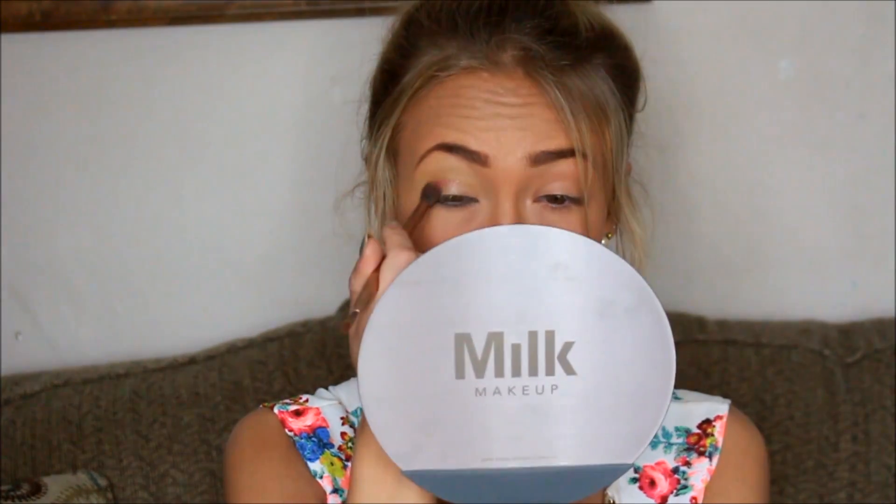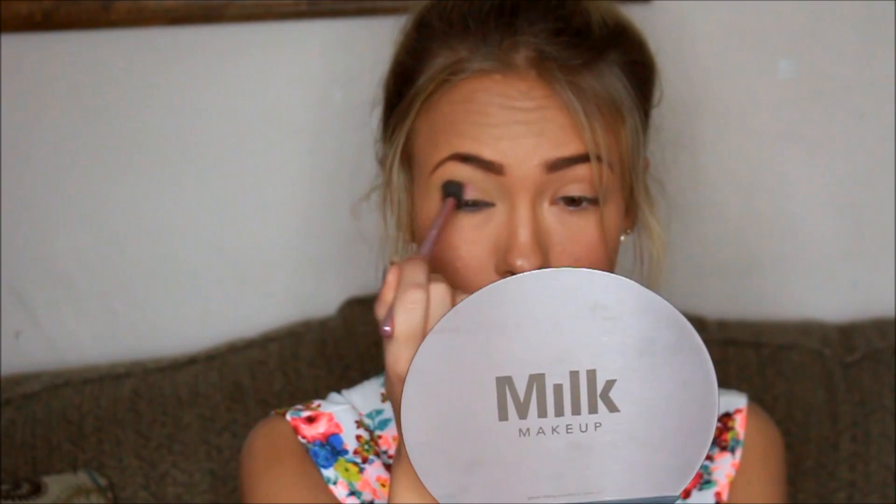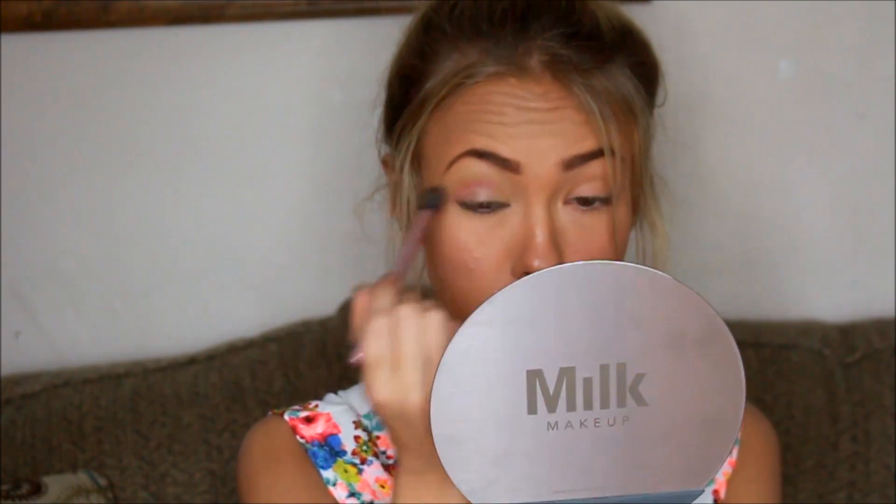I didn't like the yellow and how it looked on my eye, so I'm just going in with a pink shade — it's in the same LA Colors palette. I would just go in with any kind of pink shade you can find, and I just started blending it into the yellow until I got the color I desired.